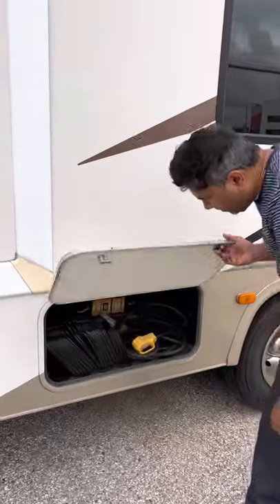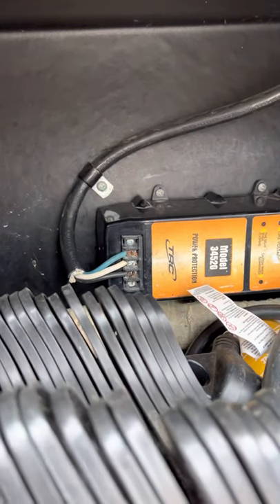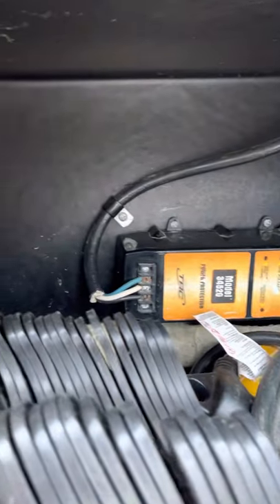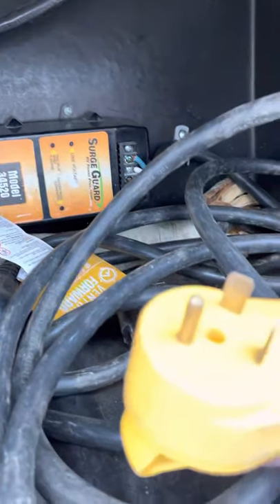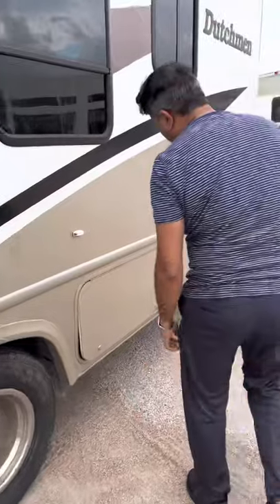Right here we have the electrical system. When you get to your spot in the RV park, you're going to take this plug and plug it into the outlet. This is a 30-amp plug — you can't plug it into the wrong one, which is a 50-amp.